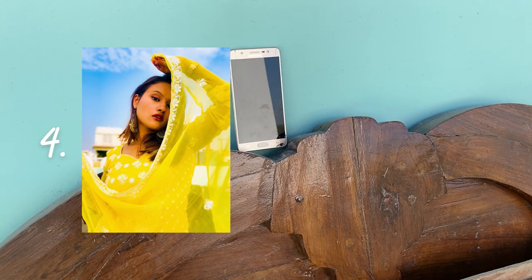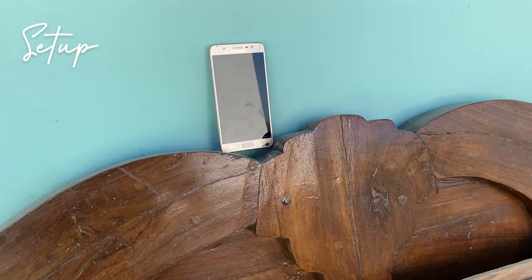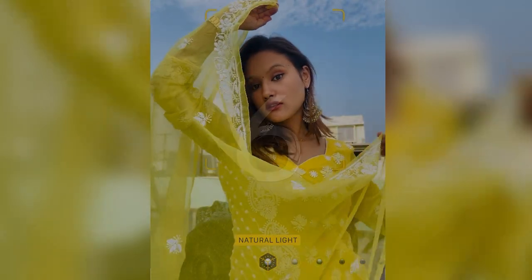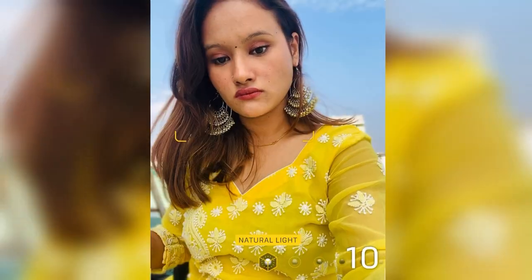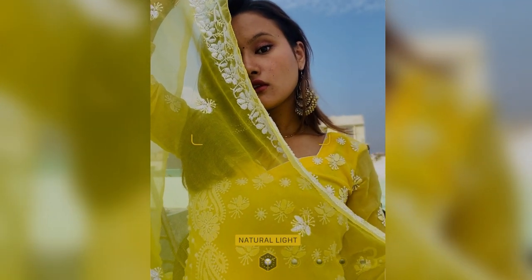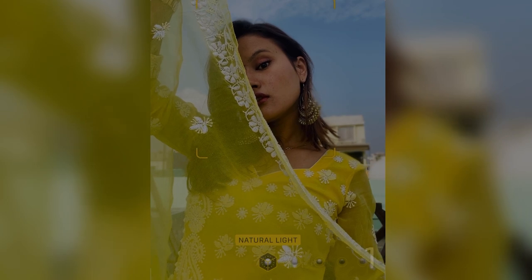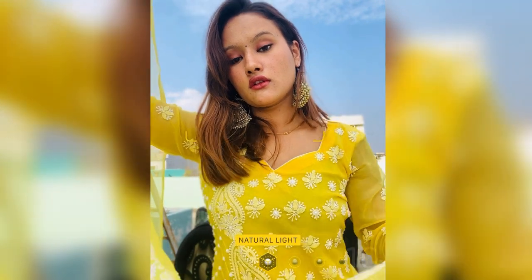For this last idea, find a place where you can keep your phone propped at the right step angle. This picture is very simple, and I am creating it using a dupatta as a styling prop.